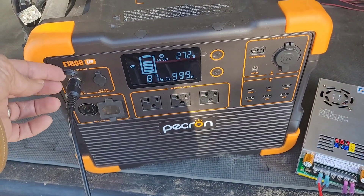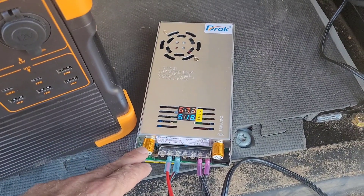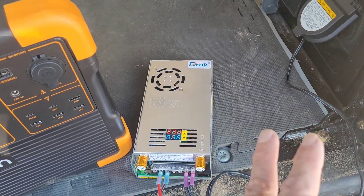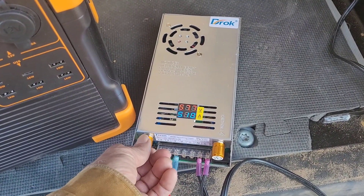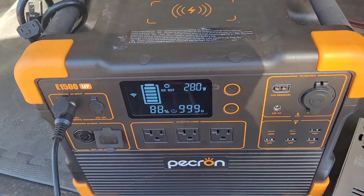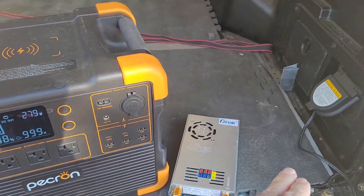I don't have an external brick on this, so I need to convert it to DC using a power supply and feed one of my two DC inputs. What I'm using is this DROC from Amazon — a $65 power supply, adjustable voltage 0–60V, adjustable amperage 0–8 amps, supposedly a 480W power supply. The most I can get from the truck with the 400W Tacoma inverter is 57 volts and 5.1 amps, giving me 278 to 283 watts being fed in. That's how I work around the power station's inability to accept the bad modified sine wave inverter power.